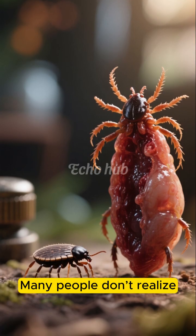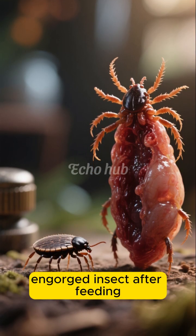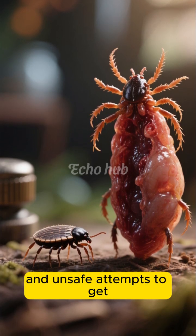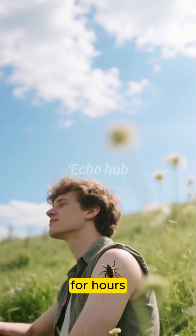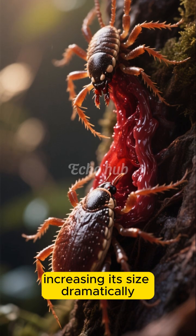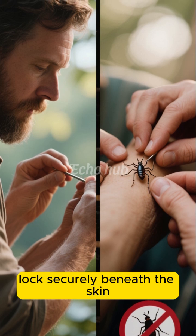Many people don't realize how quickly a small, flat tick can transform into a swollen, engorged insect after feeding, which often leads to confusion and unsafe attempts to get rid of it. Ticks attach silently, often without pain, which means they can go unnoticed for hours. During this time, the tick slowly fills with blood, increasing its size dramatically, because its mouthparts lock securely beneath the skin.